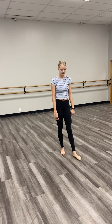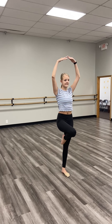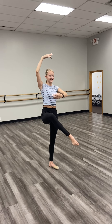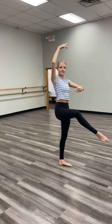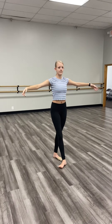So another idea for holding that balance is to prep, do your passé hold in first, get creative with your arms, move them up to high fifth. Or you can practice a front attitude balance — move your arms to third position. Just making sure that our core is nice and engaged, we're using our turnout with that front attitude, so it should be nice and high and turned out.